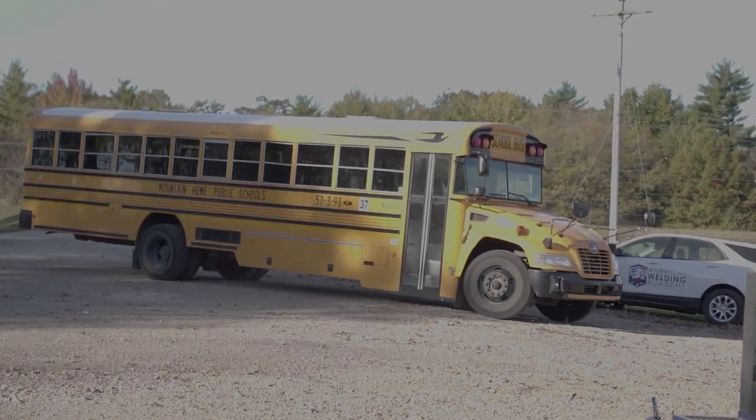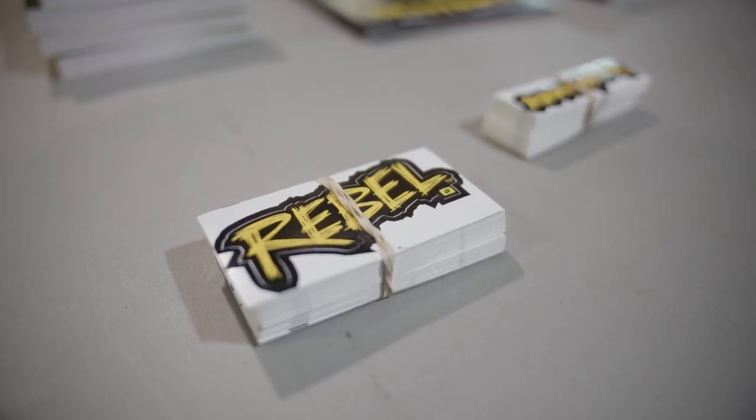We've got a couple other people coming — Bob Moffitt, Dabs Wellington, you guys probably know those names. They're going to be showing students more about the welding industry. We're also going to be showing people about cooking barbecue and the pit building industry.